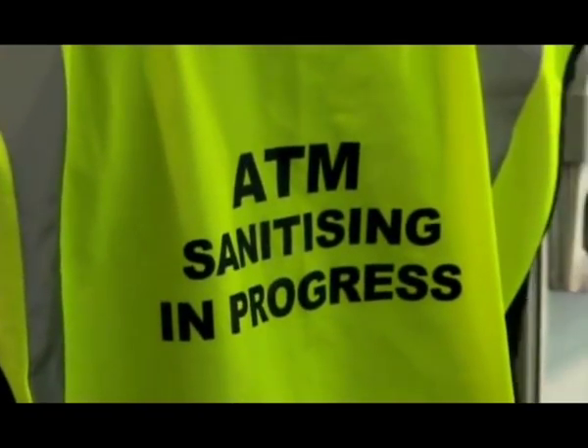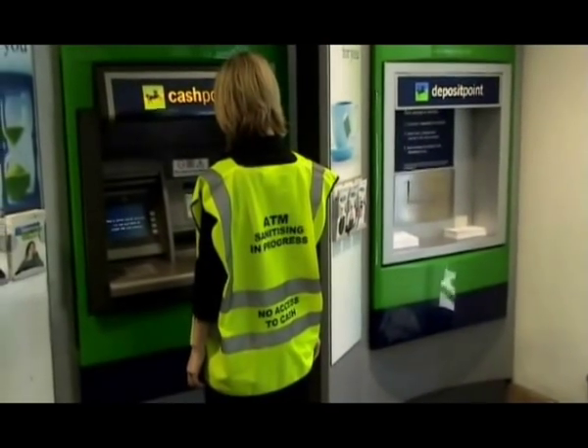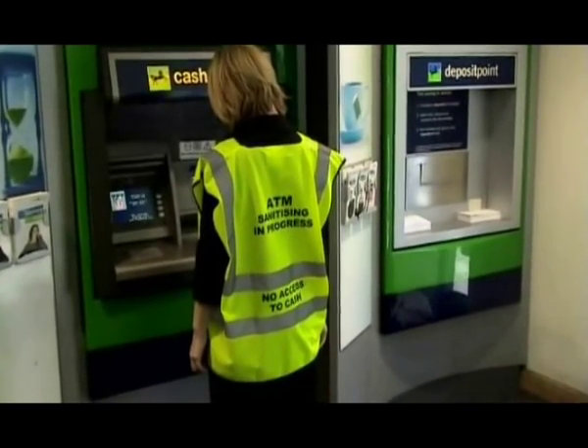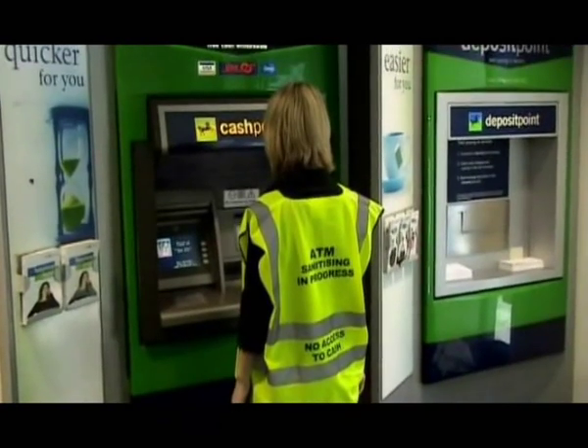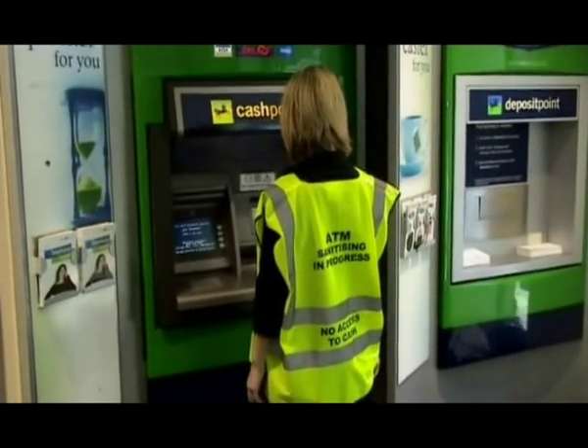For balloting ATM machines, you must be aware that we wear our own specifically designed ATM sanitizing-in-progress high visibility jackets. This is to warn third parties of balloting activities being carried out. Firstly, you would put on your gloves.